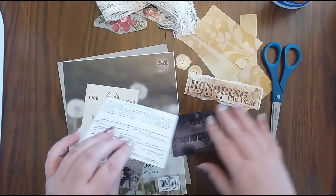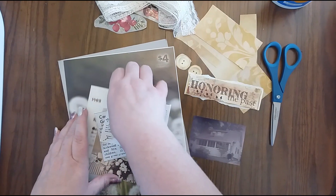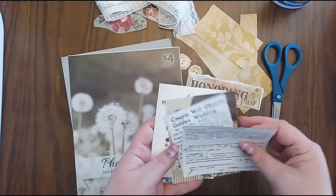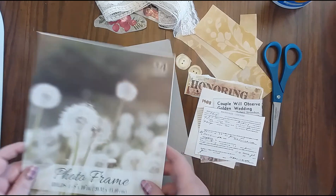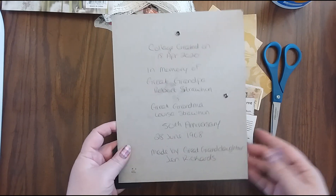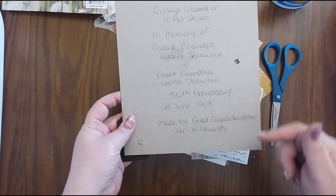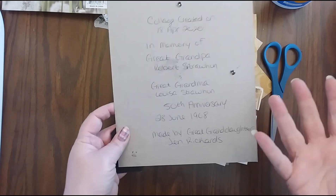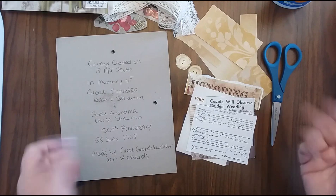And the same with the marriage license. Everything that I included in here, I wrote on the back information about these. So that way, if anything were to happen and this collage came apart or someone took it apart, then they would know what these all were for. And I also did something extra: I wrote on the inside of the frame some information — the fact that I created it on this date, and what I created it for, and it was to celebrate their anniversary. I also put my name and my relationship to them as well, in case this gets taken apart or anything in the future.